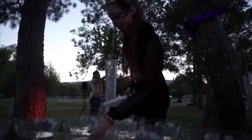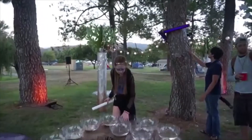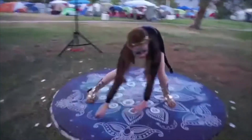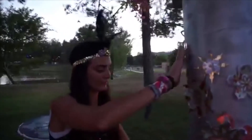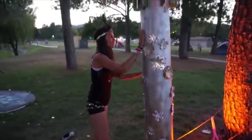We created a MIDI garden at Insomniac's Nocturnal Wonderland in San Bernardino, California. Bowls of water, three 2-meter diameter mandalas and paper flowers on trees all became Bluetooth MIDI inputs to an immersive NASA space sound set on Ableton.